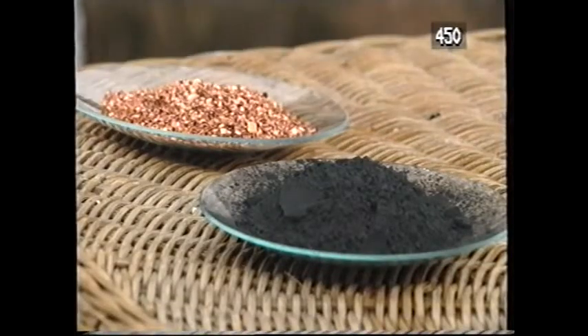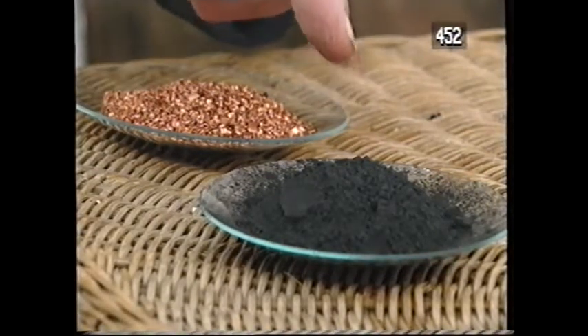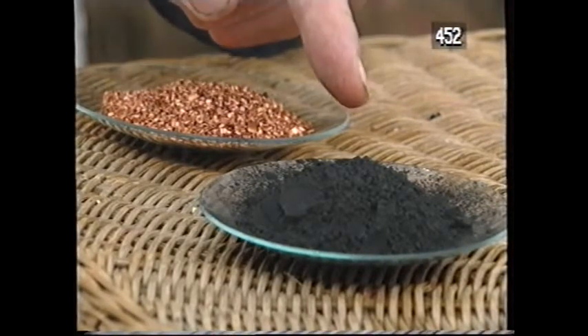I've now converted red copper to black copper oxide by two pathways. In the first, I used the oxygen of the air. In the second, I used the oxygen in nitric acid. In both cases, I get the same stuff. But if I do the experiment more carefully, I can show that the similarity goes deeper than this — it's quantitative. If I start with one gram of copper, then by both pathways I get one and a quarter grams of copper oxide. One and a quarter grams of copper oxide contains one gram of copper and a quarter of a gram of oxygen.